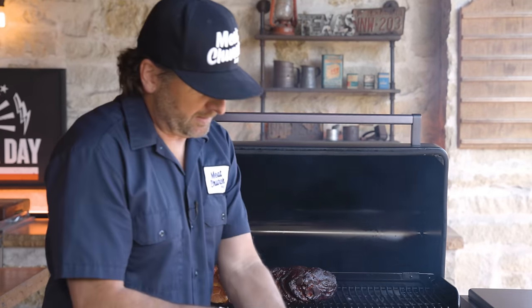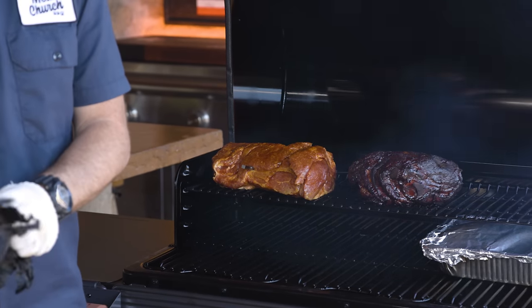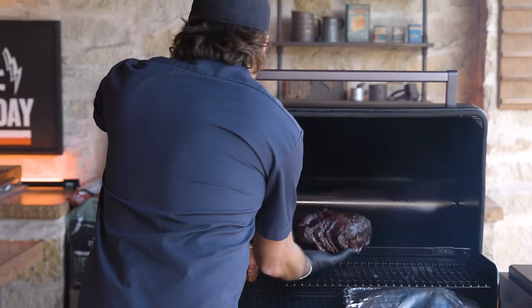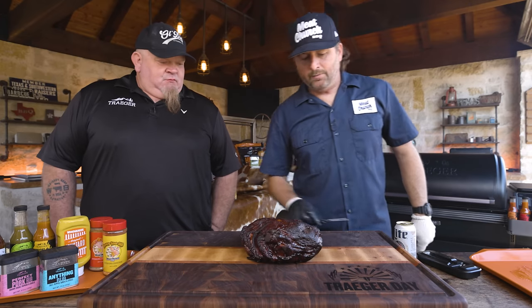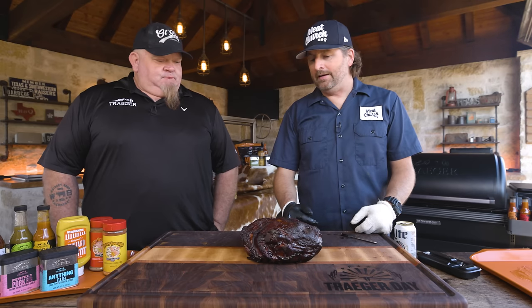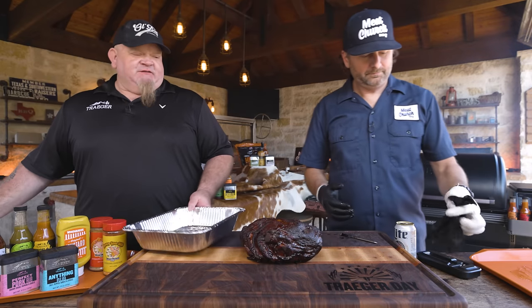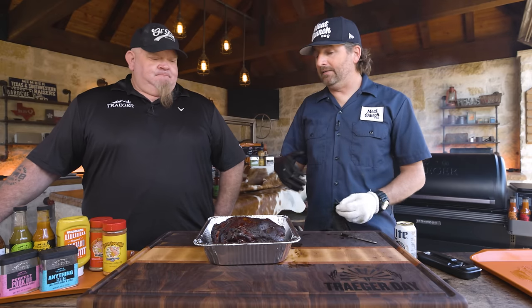We've got another pork butt here that's been cooking and is at 165 degrees internal temperature. Look at that bark. It's been somewhere between five and six hours. I'm looking for bark, which we have, and now I'm going to wrap it to add depth of flavor. A lot of times we're wrapping to color and bark because that's what we really care about — at this internal temp it's not going to take on any more smoke. I say wrap between 165 and 175; I like to let things go a little further to get more bark.